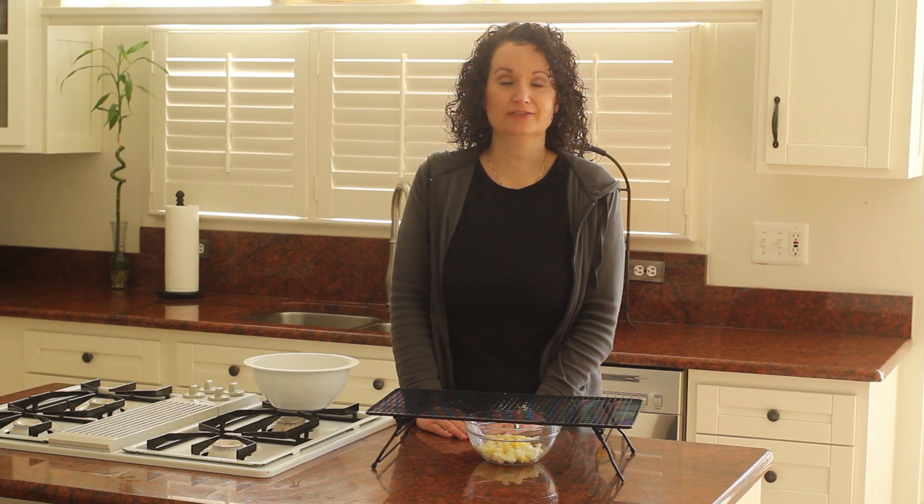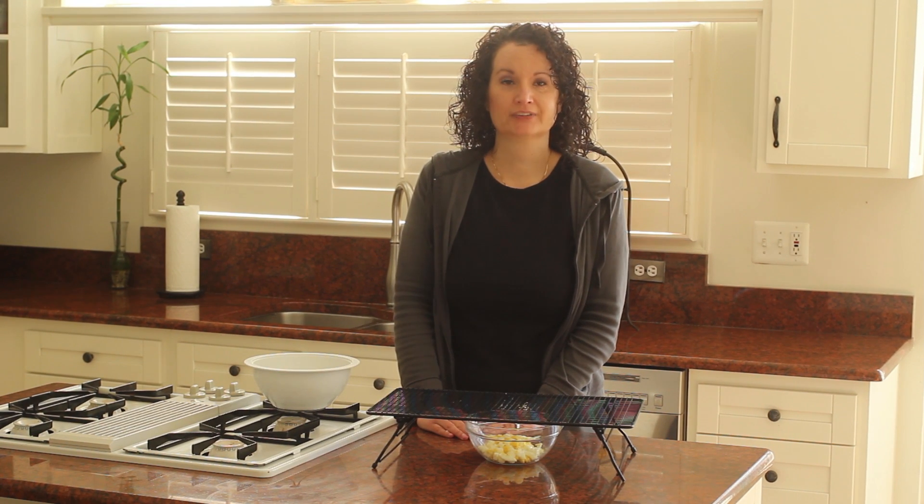This is Sherry, one of the trio of sisters at MakeFromPinterest.net, with a quick kitchen tip for today. I have my mom in town and she loves egg salad, so I'm going to make some egg salad for her for lunch today.